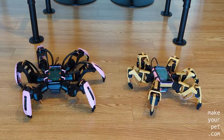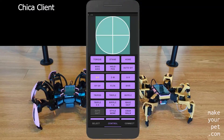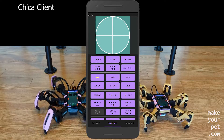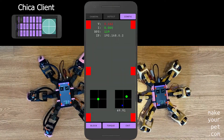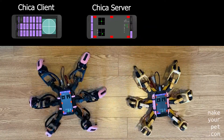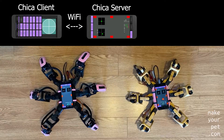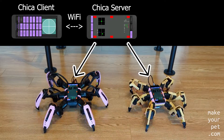To run my Hexapods, I'm using two Android apps. The Chica Client app runs on the remote controller phone, and I use it to send the various control commands. The Chica Server app runs on the main phone on the robot, which receives the commands and runs the control loop by reading the sensors and actuating the servos via a servo controller board.